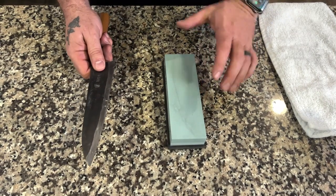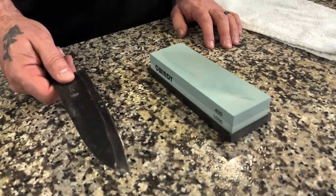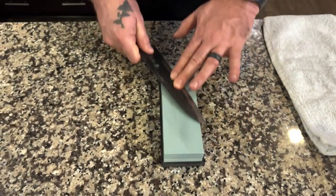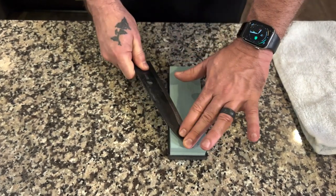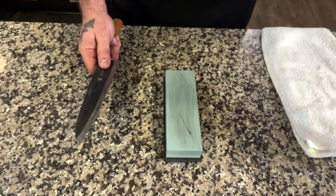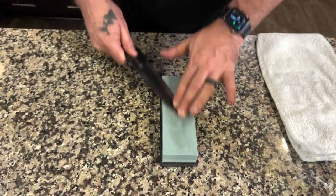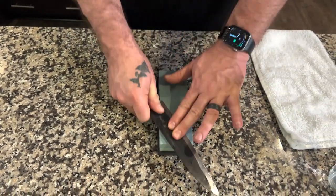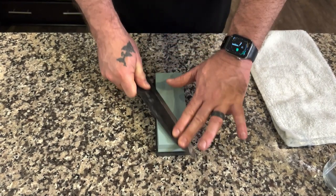We're using the 400 grit, which you can see is a little coarser. This particular knife was really dull so we're going to use the 400 grit. As long as I see moisture on top I'm good, but when I start to feel or hear that it's getting a little dry I'll add some more. You can see me doing the three strokes and moving my fingers — I'm putting pressure away.